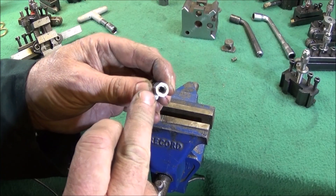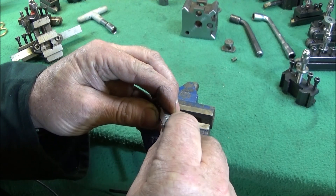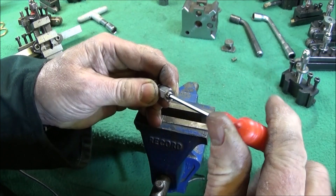To finish off, to make it look nice and neat and stop any swarf from going down the thread, I put a short stainless steel 6mm grub screw in the end.